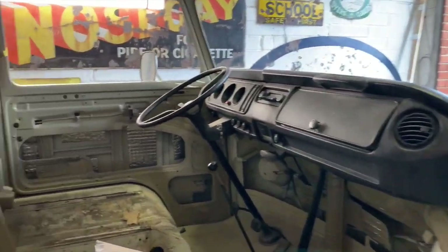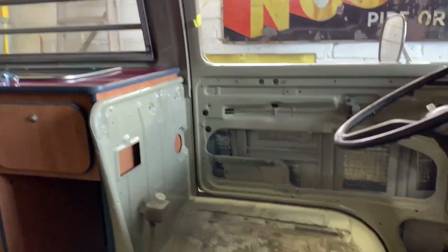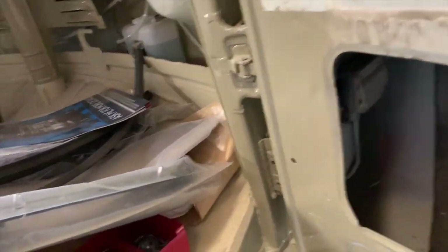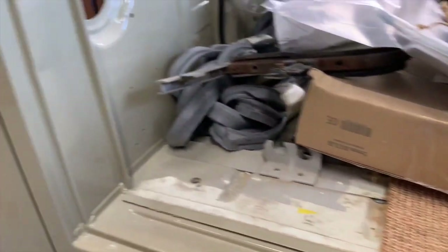So inside is a blank canvas. I've got a set of early seats for it, ready to trim. She's totally rust free when we got it — never been welded or messed about with. Amazing.